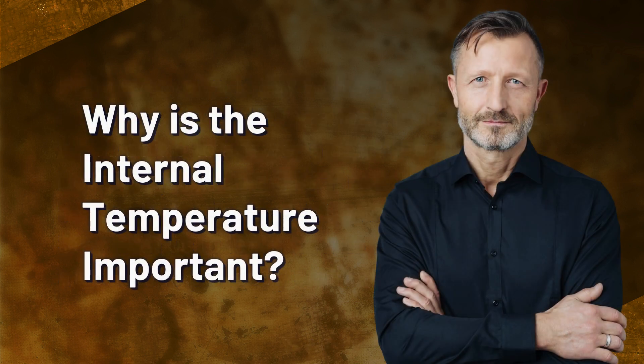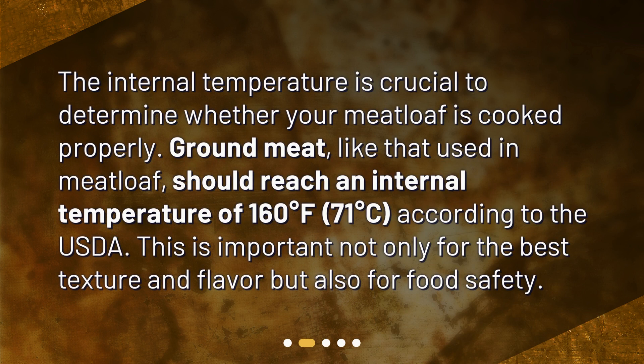Why is the internal temperature important? The internal temperature is crucial to determine whether your meatloaf is cooked properly. Ground meat, like that used in meatloaf, should reach an internal temperature of 160 degrees Fahrenheit — 71 degrees Celsius — according to the USDA. This is important not only for the best texture and flavor, but also for food safety.